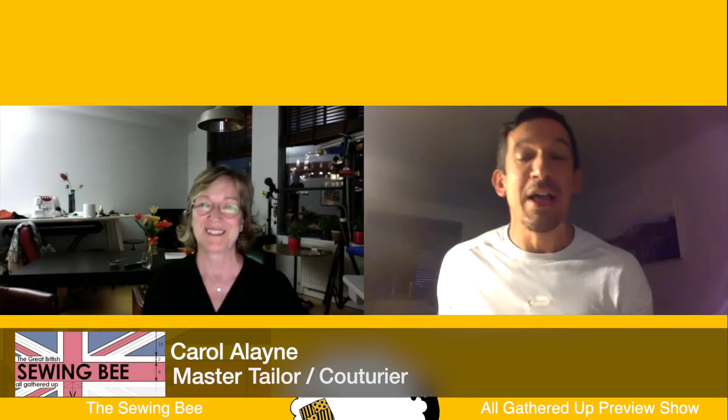Hello everybody! And you've got your sewing book there already. Absolutely, we're all here. My favourite sewing book — get this, this is the only sewing book you'll ever need, and it really is the best.